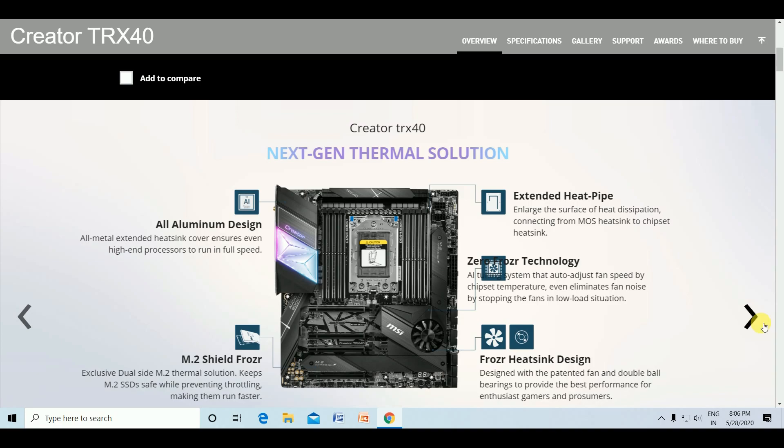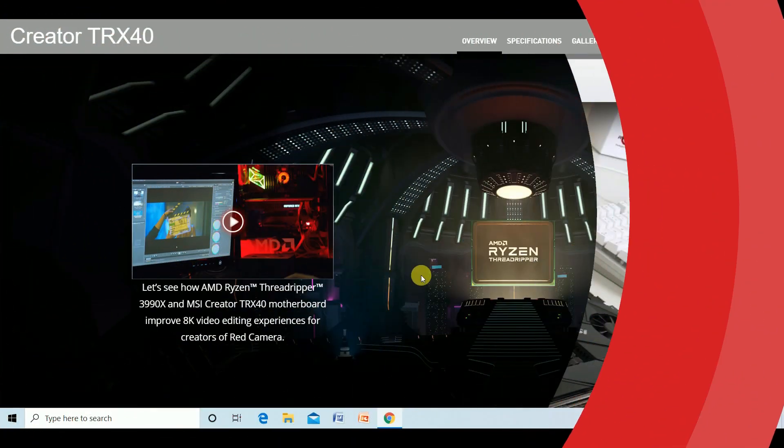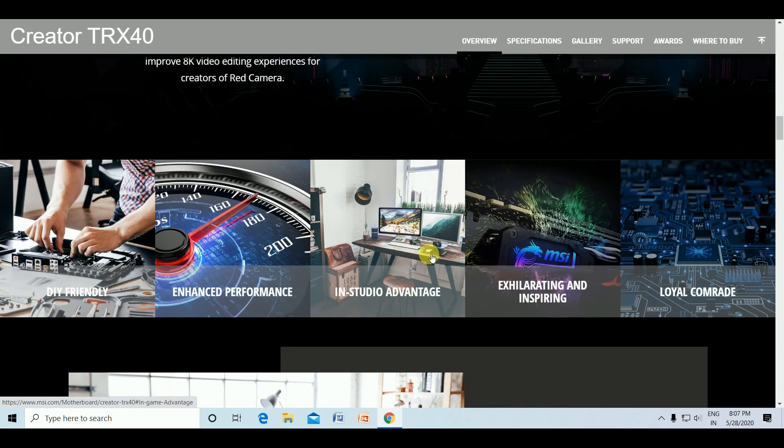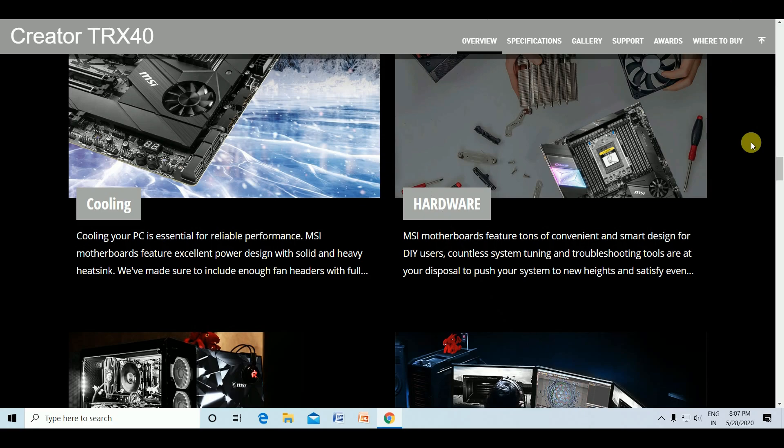This is the extreme workload handling of the MSI Creator TRX40 motherboard. It features a keep-out zone for friendly SATA and USB locations, multiple cooling solutions. Cooling is essential to reliable performance — MSI motherboards feature excellent power design, solid and heavy heatsinks. The massive motherboard features smart design for users with countless system tuning and troubleshooting tools, giving new heights of satisfaction.